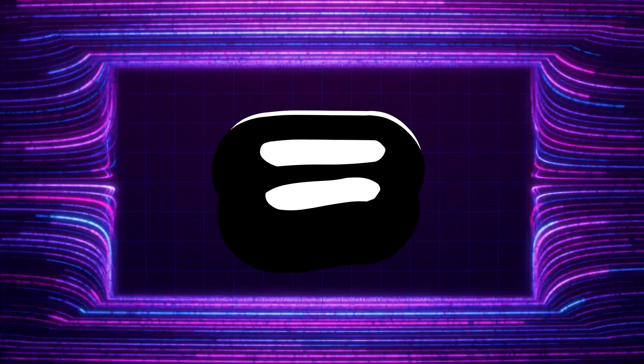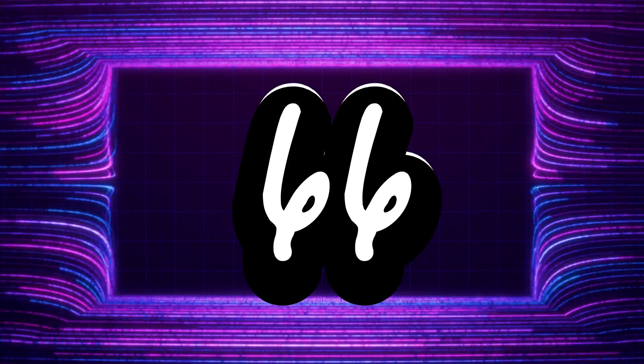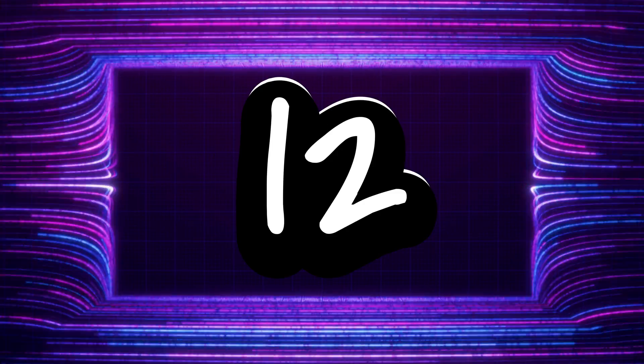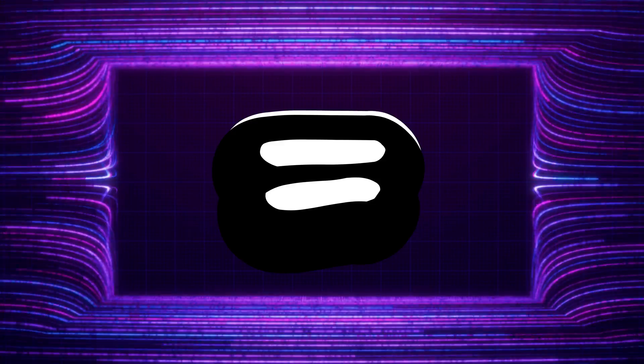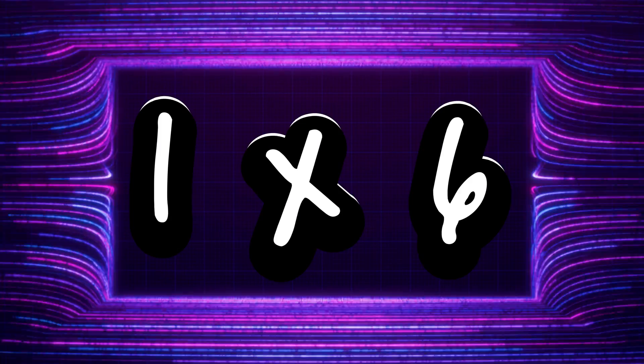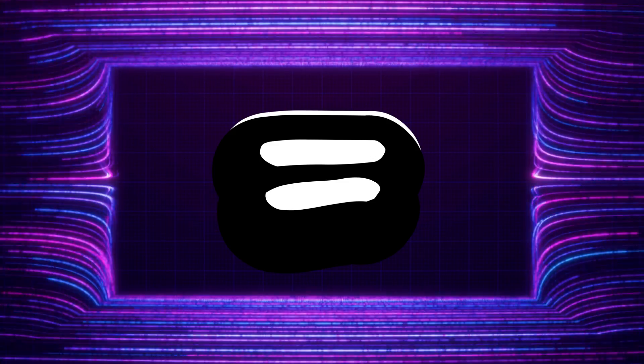3 x 6 is 18, 7 x 6 is 42, 11 x 6 is 66, 2 x 6 is 12, 5 x 6 is 30, 8 x 6 is 48, 1 x 6 is 6,